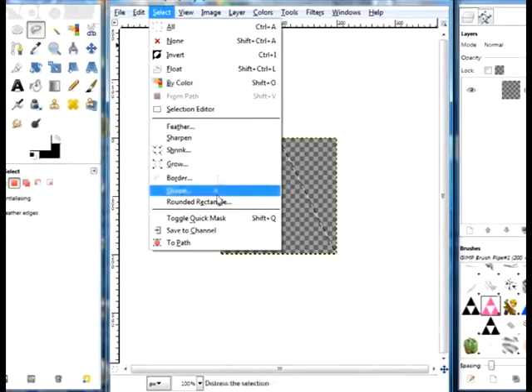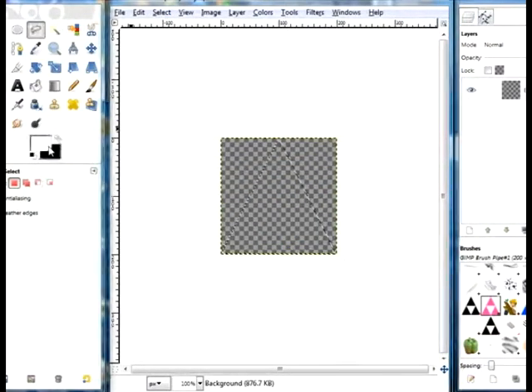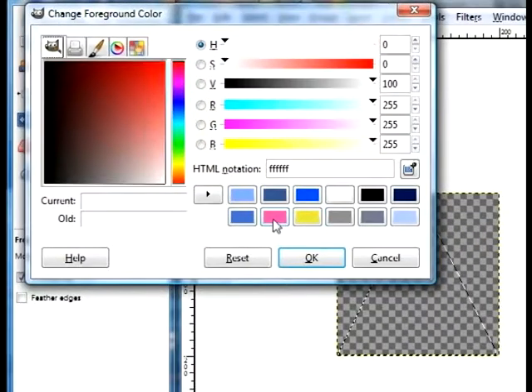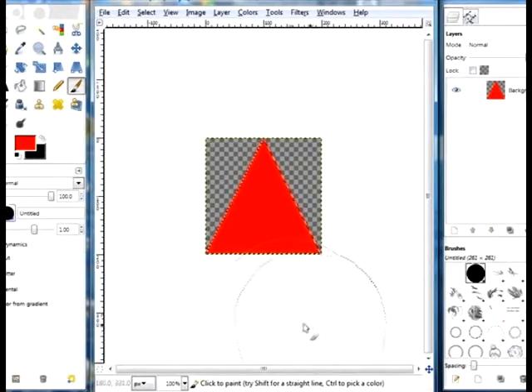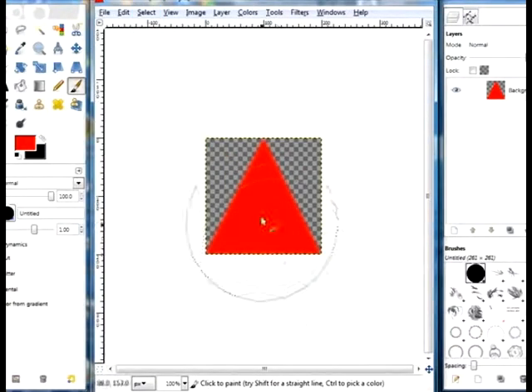You're going to select Feather by 10 pixels. Then you're going to choose your color — it needs to be a pretty bright color. In this case, I'm going to use a red. Then you're going to fill your selection with a brush — I made a custom one for this tutorial. Then select none. Now you've got a glowing triangle.